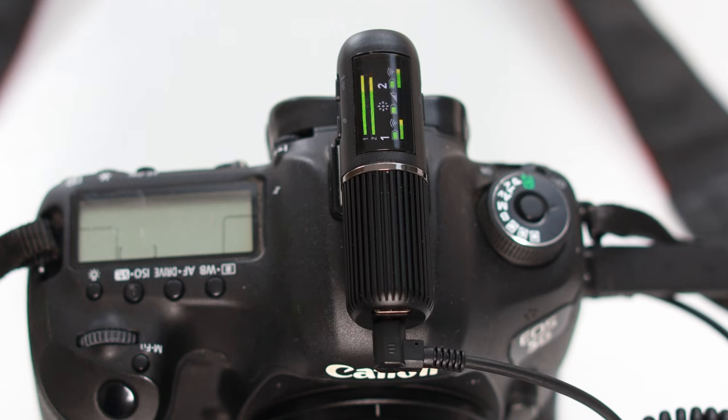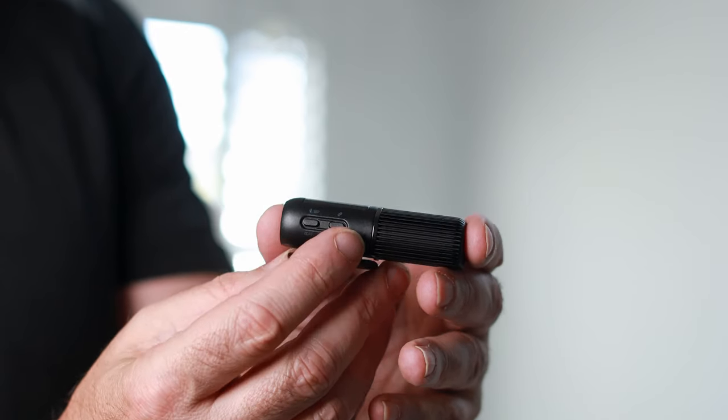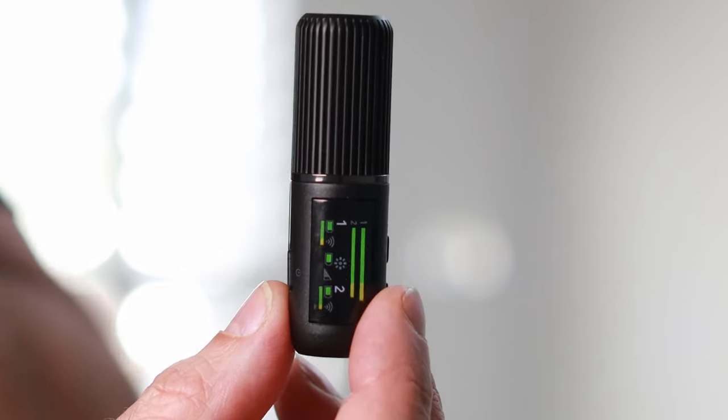The receiver has a color LCD display which shows you your input levels from both transmitters, one on each line at the top. You can short press button two on the receiver unit to switch between the TX1 and TX2 transmitters and you can then adjust the levels of each as required.